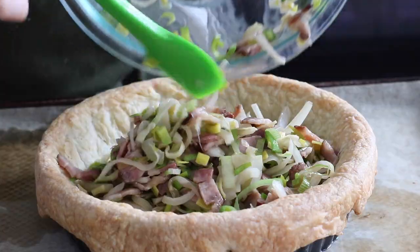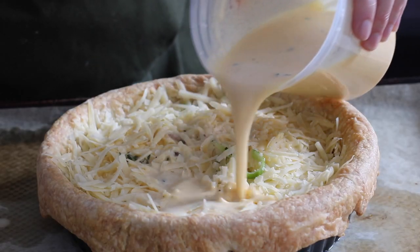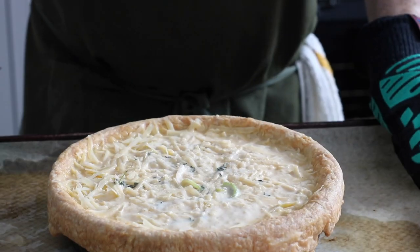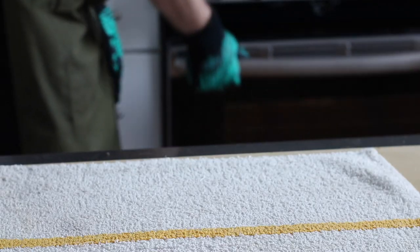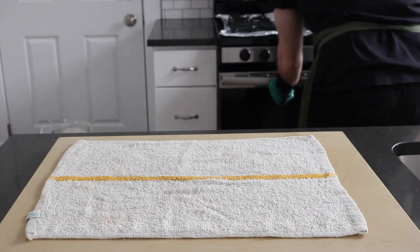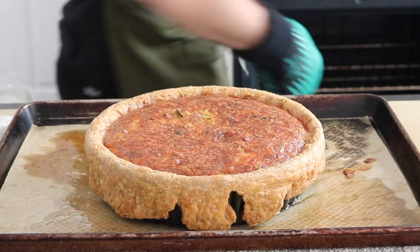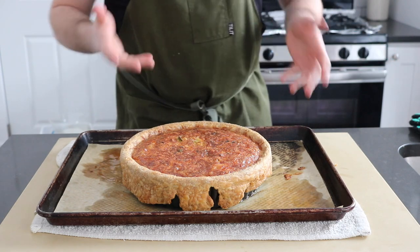Assemble the quiche by layering in the filling, followed by the cheese, and then lastly the egg base. Adding the cheese after the filling allows for a nicer browned crust over the top of the whole quiche. Pop the whole thing in a 350°F (176°C) oven for 40 to 60 minutes, or until just set and barely jiggly in the middle.